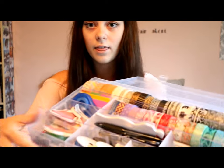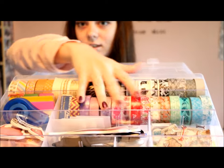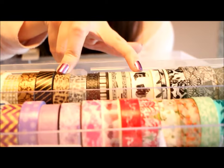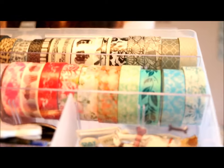From AliExpress I got a bunch of washi tapes. They are all lined up right here. Minus these six, the rest are all from AliExpress and you got to choose whatever ones you wanted.